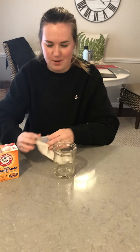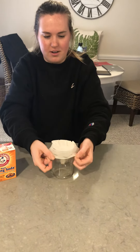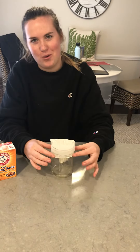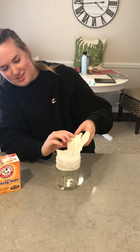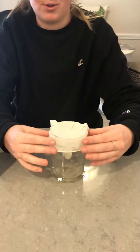And then you're going to take the top and without dumping the baking soda in, put it on. You want to make sure you hold it because we didn't hold it last time and the glove went flying. Then you want to dump the baking soda into the vinegar and just watch what happens - but hold on to the sides.